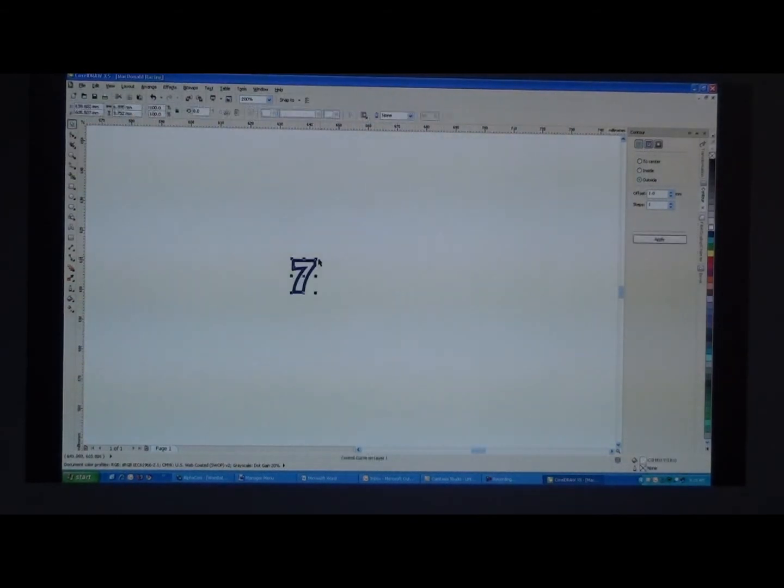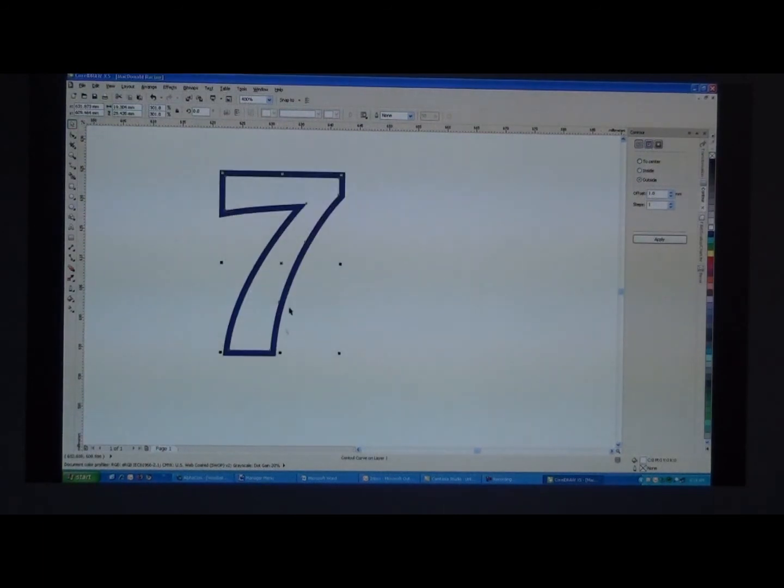We'll work with one mil, so we'll just stretch that out until it looks right — that's the scale we'll work with now.